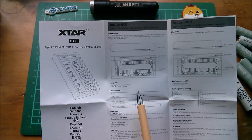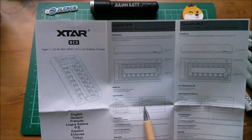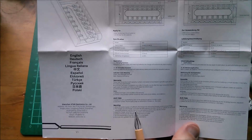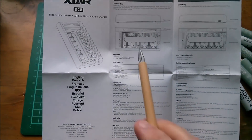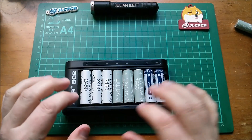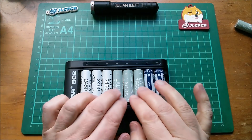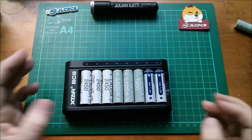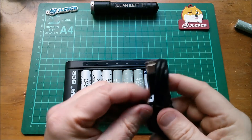Now the charging current of this battery charger is 0.5 amps. However it does say that when the power supply is insufficient — because it only pulls 2 amps from USB — the current may be reduced. So there it is loaded up with three of the larger Ladas, three of the smaller Ladas, and the two Xtar 1.5-volt lithiums.